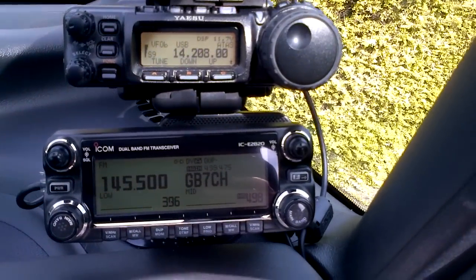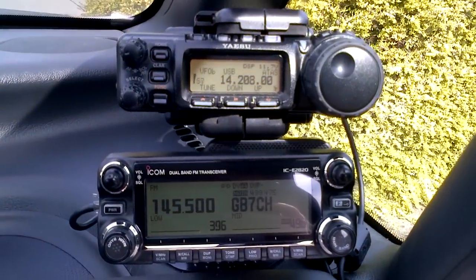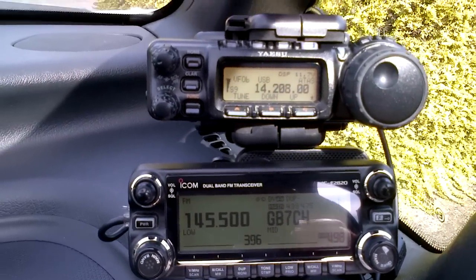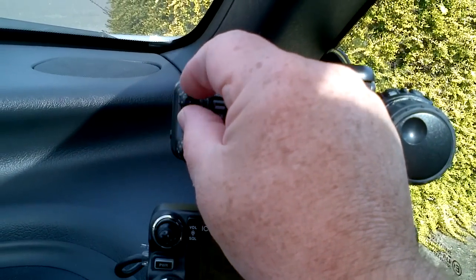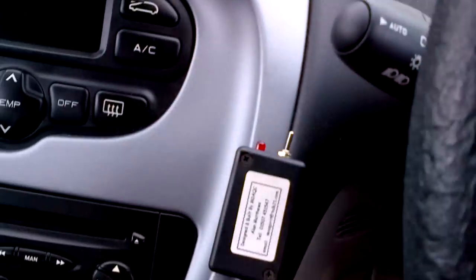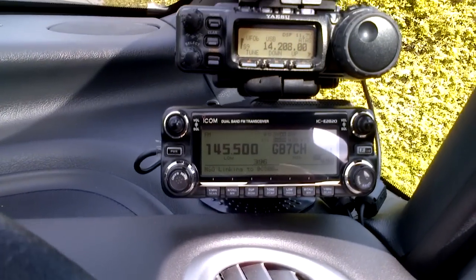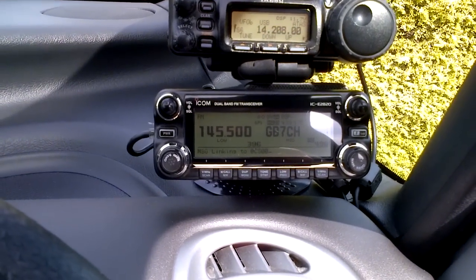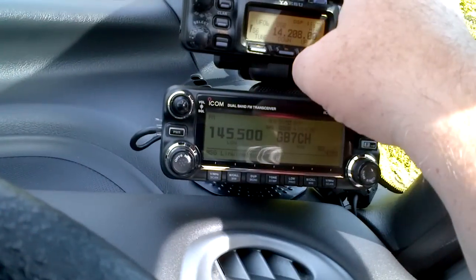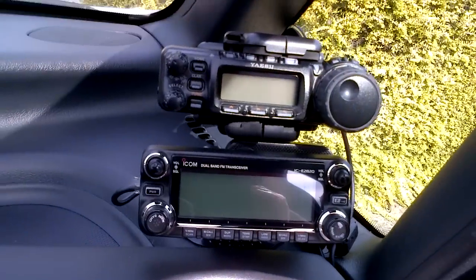There's nobody on at the moment, as per normal around this area — nobody's really on. So that's why I put the FT-857D in the car as well, so when I'm out and about at least I can operate some radio. Got a couple of mics — two hands-free, one for HF on the 857D and the other one for the 2820 — and on the Picasso they're all underneath the driver's seat. Hopefully get some comments. Hopefully it might help. 73s for now.